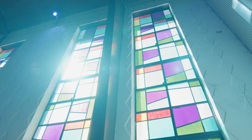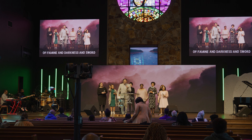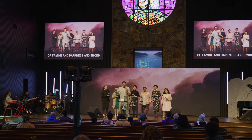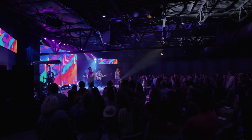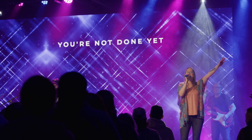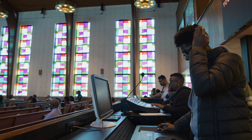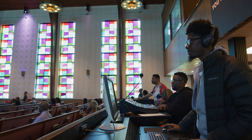Hey guys, welcome back to the Altitude LED YouTube channel. In this video I want to give you a quick rundown of the LED system that we installed here at Shiloh Seventh-day Adventist Church in Chicago, Illinois. My name is Jake Goslin with Altitude LED. If you're new to the channel, we're all about educating and empowering you with the knowledge you need to take the visuals in your worship service to the next level. Don't forget to subscribe and check out the links below if you'd like to get started on an LED project for your church. Let's dive into the rundown of the LED system they have here at Shiloh.